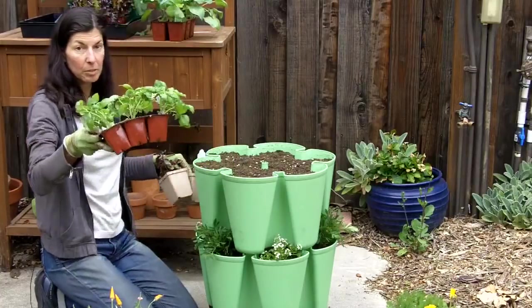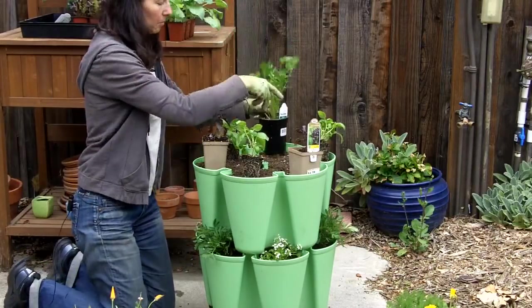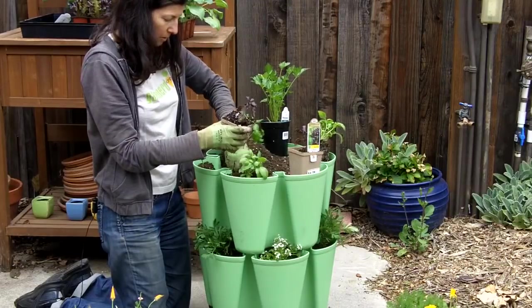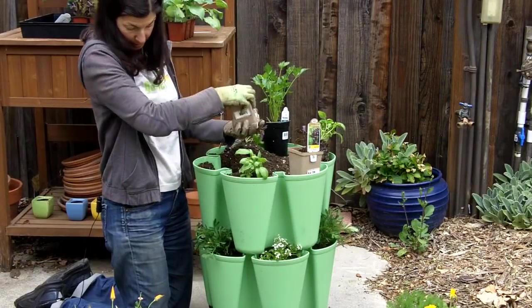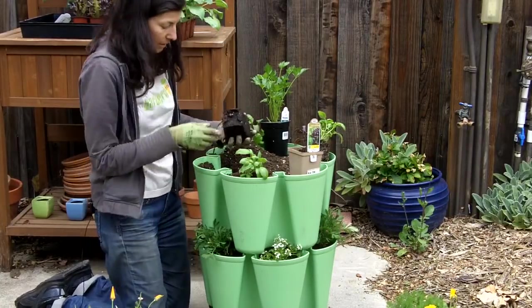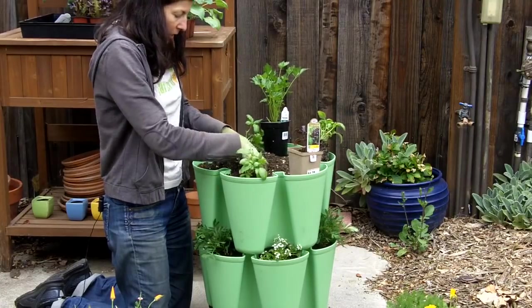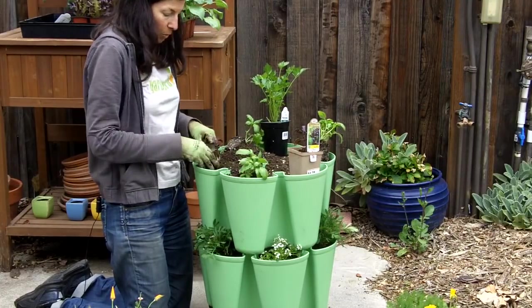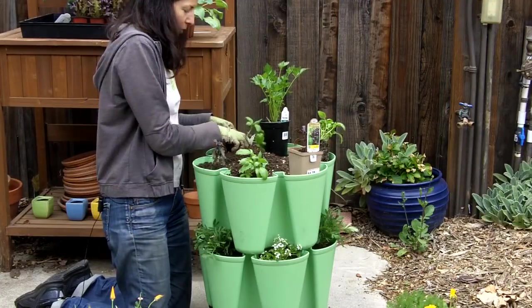For the next layer I'm going to do a little bit of basil and some parsley. The smaller the seedling, the easier it is to get it in there, but it does have a pretty deep pocket — at least 10 inches. That's pretty good. The bigger the pocket, the less likely it is to dry out quickly. So size matters in this circumstance.